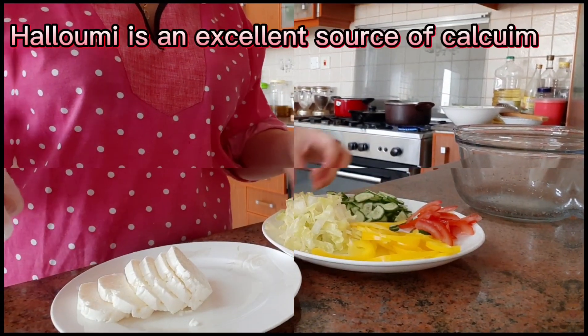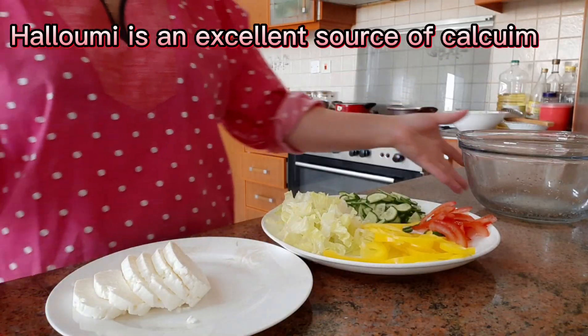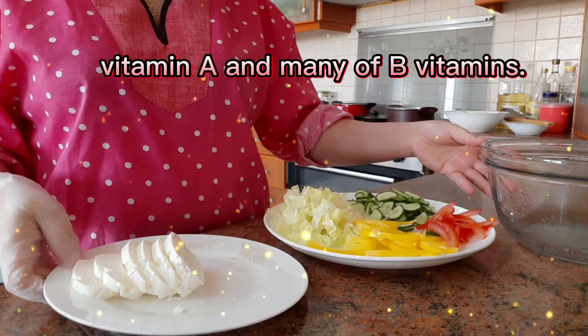Hello guys, good afternoon. Gagawa tayo ng grilled halong salad. So ito yung gagamitin natin.